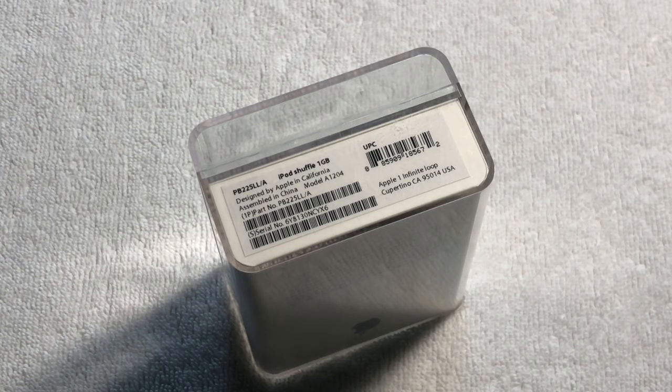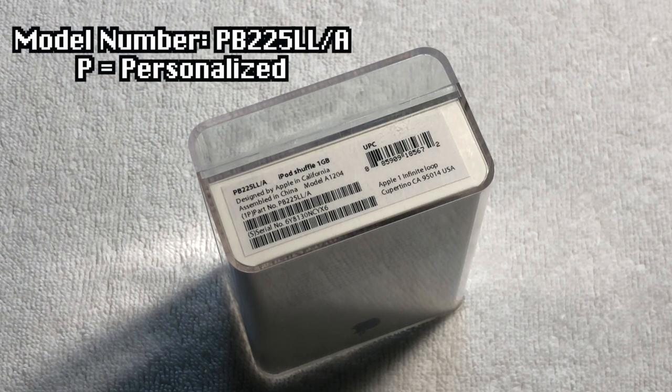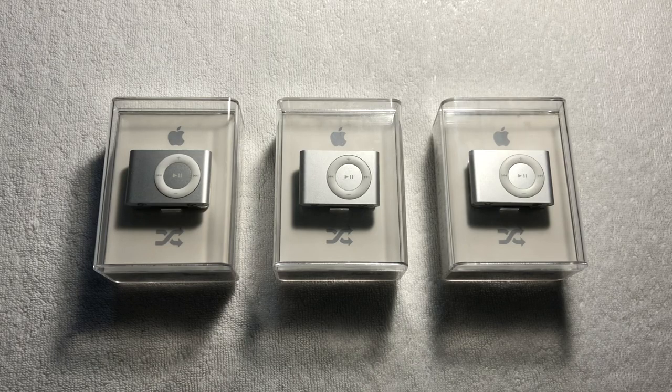Something that's quite intriguing about all these iPod Shuffles is that they're all personalized with a custom engraving. We can tell that these iPods are personalized due to the model number starting with a P. And because all of these iPod Shuffles came from the same seller, it's more than likely that they all have the exact same engraving.